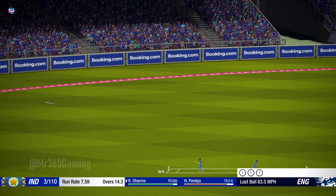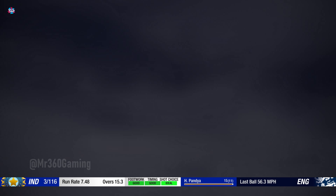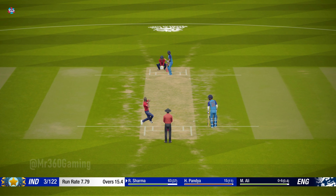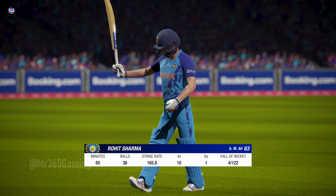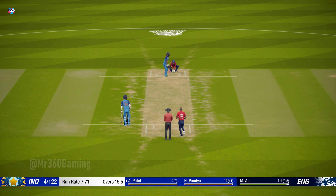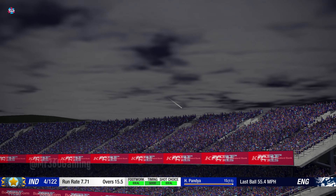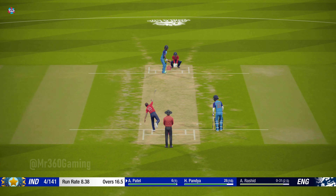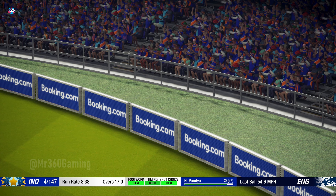Nice shot that one. Gone — what a stunning delivery! And a boundary to get off the mark, great batting. Poor ball and got what it deserved.